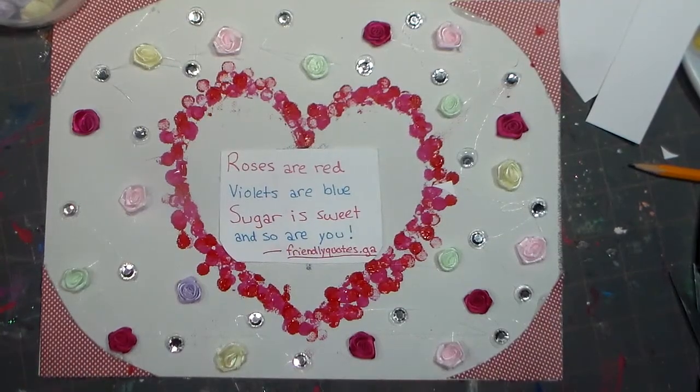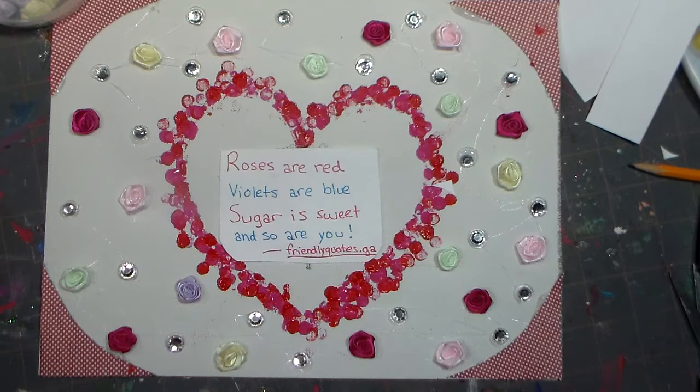Well guys, there you have it. I glued down all my stuff and overall I think this looks pretty good. I'm probably going to hang it somewhere in my house. I hope you try this, and I hope you subscribe and like this video. Me and AZ are going to try to do one video per week or more.